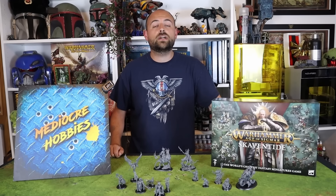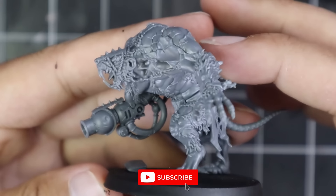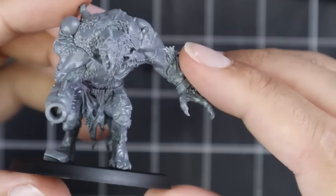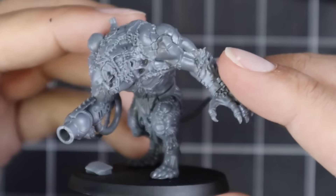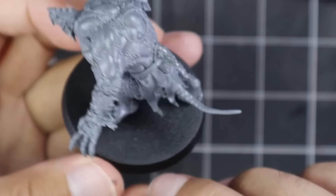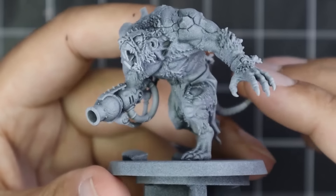All right guys, without further ado, let's get stuck in and get this Rad Ogre painted. So this is the Rad Ogre in question — these guys are not glued to their bases. Even later on in this video when I kind of texture paste around his feet and paint all that up, I in no way, shape or form really connect him to his base because my plan is to put all of these Skaven miniatures onto square bases and use them in the Old World.